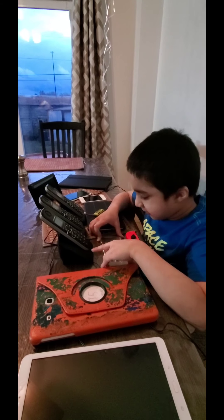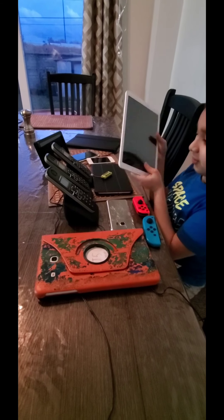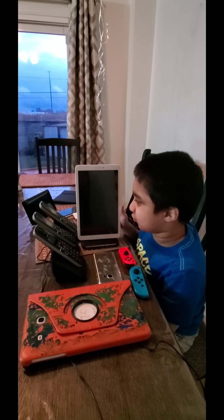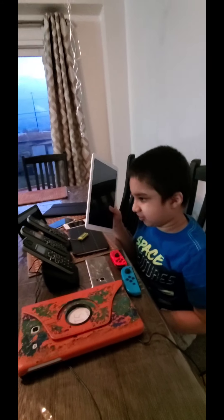Next is the Samsung Galaxy Tab and it's dead, so I can't show it working. It won't charge — that's a problem, so I can never get it to work. I charged it for two or three days and it still won't charge.